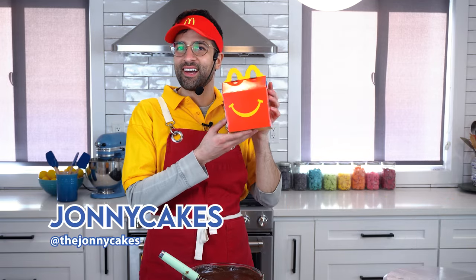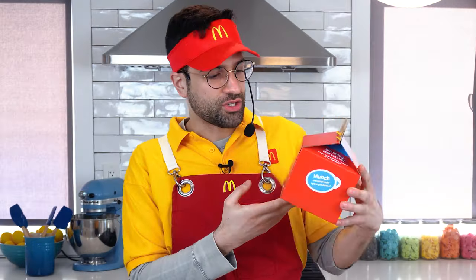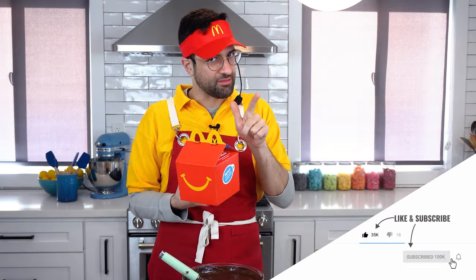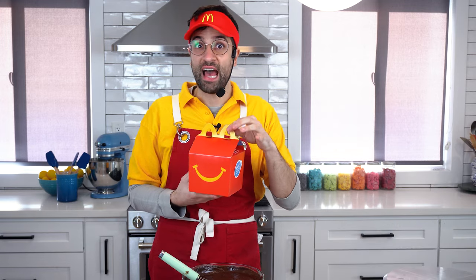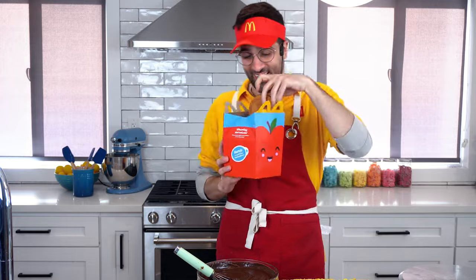So today we're making a Happy Meal cake. I picked this up last night — this is not a cake, this is the one I picked up last night from McDonald's. So we're going to make this out of cake. We're also going to have some other cake surprises at the end of this video. Let me know in the comments if you want me to eat this burger.